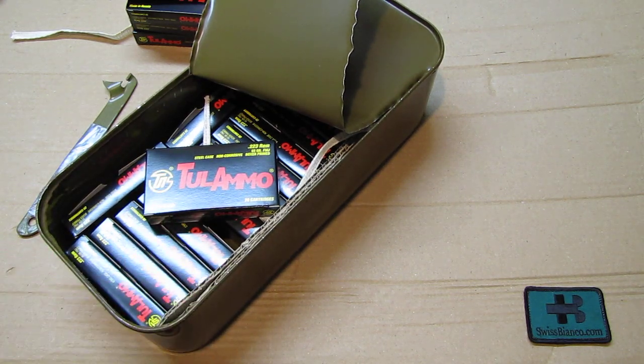Diese Schachtel voller Munition habe ich gerade soeben hier in den USA im Supermarkt gekauft. Es ist Sturmgewehr Munition und es ist alles legal hier in den USA - man kann diese einfach so kaufen. Es sind 500 Schuss. Diese Munition ist in Russland gemacht worden - Tula - und im Prinzip nichts besonderes. Es ist ein normaler Vollmantel Patrone mit Stahlhülse, relativ günstig, deshalb habe ich es gekauft. Es ist Munition zum Training.